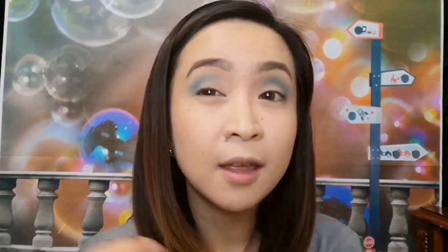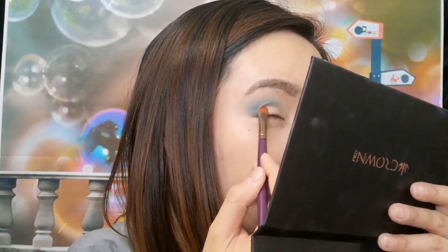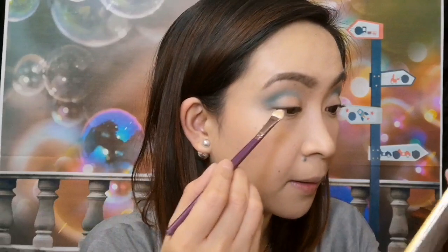I will grab the Midnight Masquerade palette and I will be using the shade Showtime. What I'm going to do is just pretty much create a cut crease on this side. I'm just using the Smashbox Photo Finish Foundation Primer to intensify the color on the other side of the eye as well.